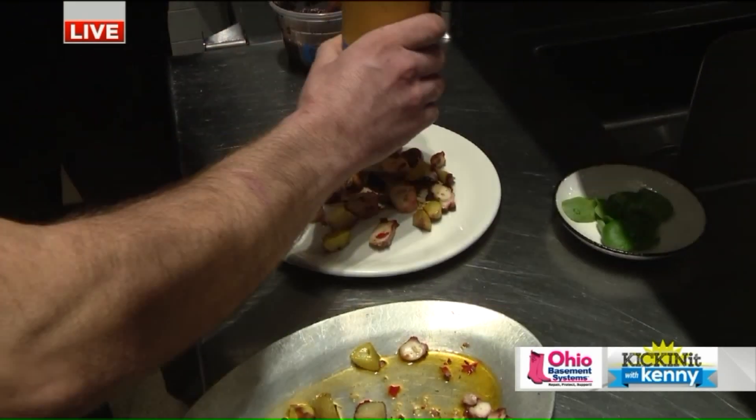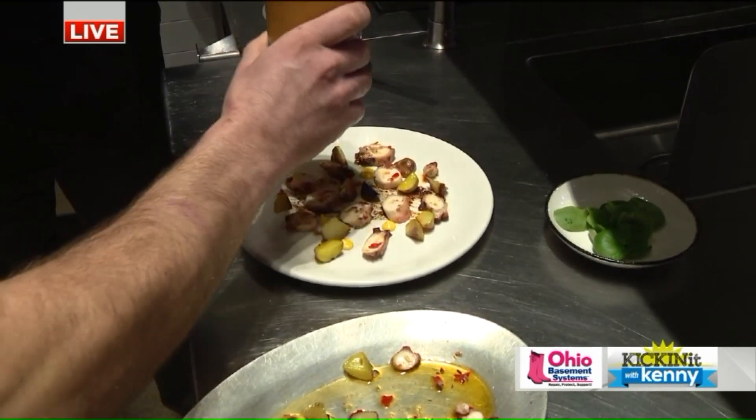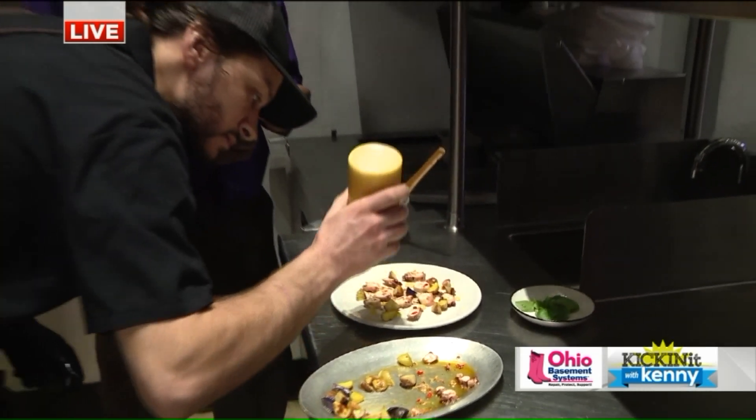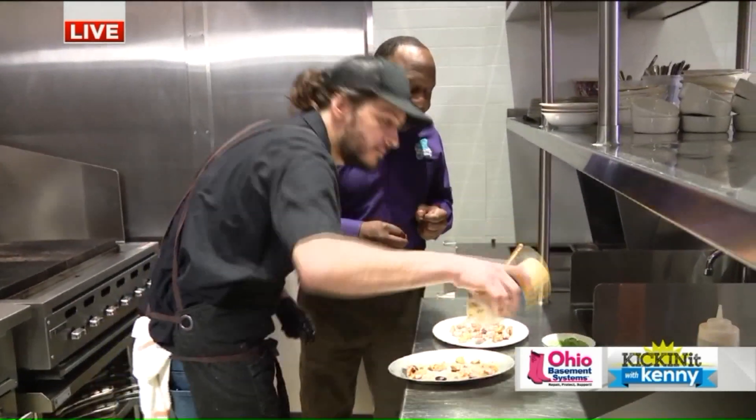Then hit it with some dots of saffron aioli. Saffron — now that's a little magic ingredient there. Look at that. Man, you're making an art piece. Are you kidding me? That is excellent.